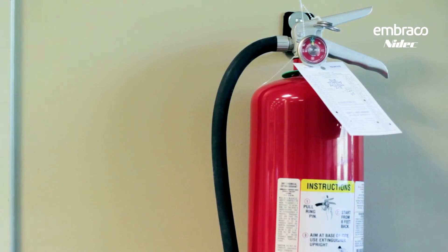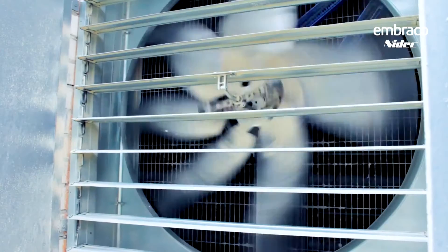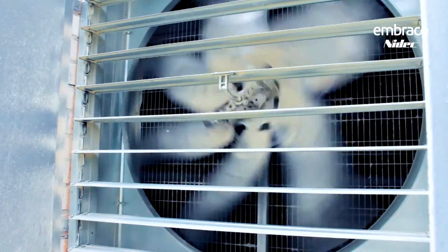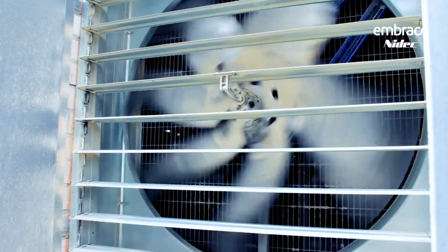Also, make sure you have a fire extinguisher on the job site. Finally, start some ventilation with an R290-approved fan. Keep that ventilation running the entire time so that if there is a leak and R290 gets out, it'll just blow it away.